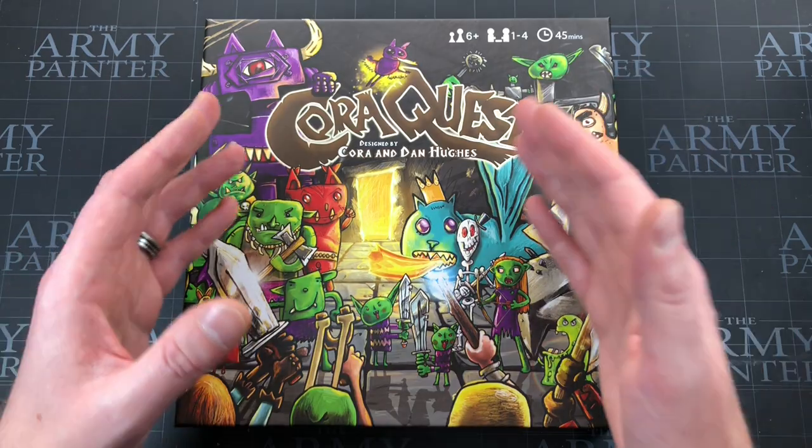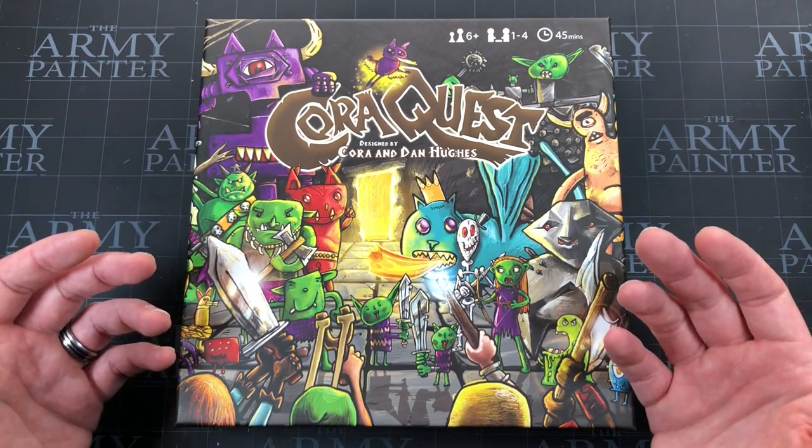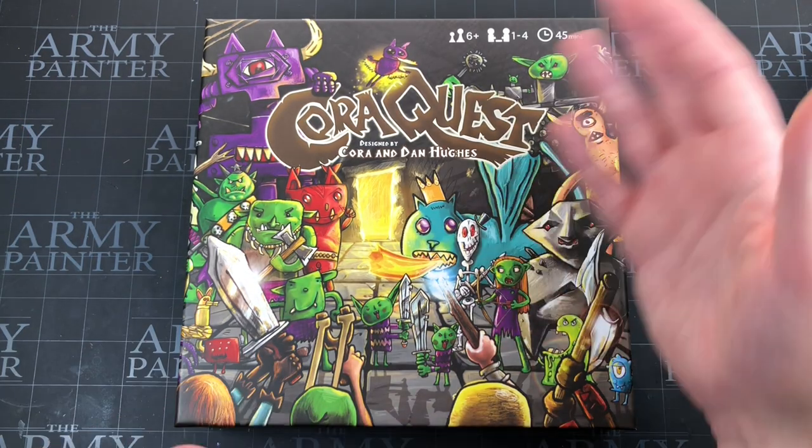It was designed by Cora and Dan Hughes — I like that it's that way around in the credits. It was a school project that Cora did and her dad Dan helped to produce this game, then decided to Kickstart it. It got heavily backed and it looks really, really awesome.